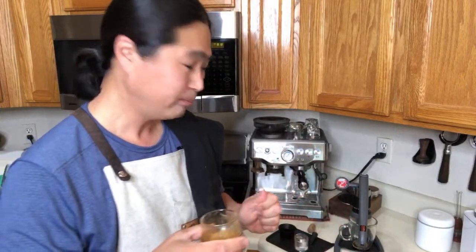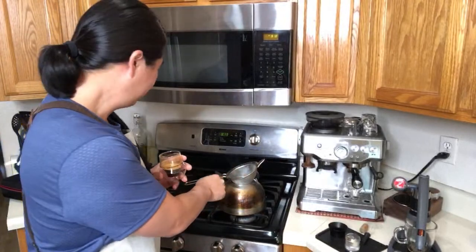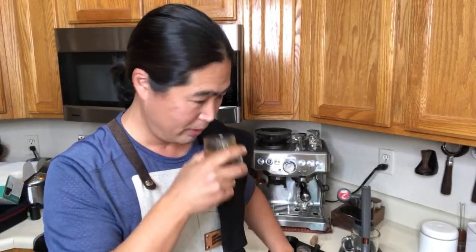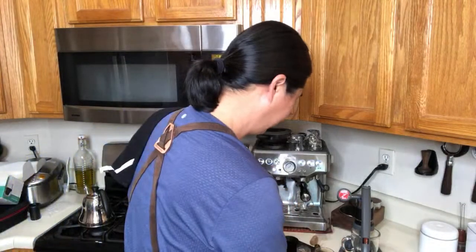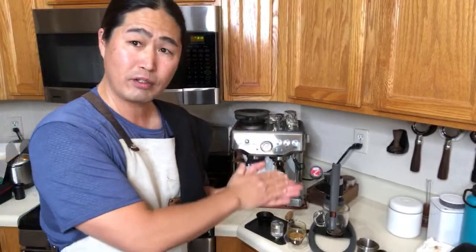Wow! If you're thinking about buying a Flare — Neo, Classic, Signature, or even Pro — just make sure you heat up your water chamber and portafilter. It makes a huge difference. This coffee is from Good Brothers Coffee, an Ethiopia coffee. I'll put the link down below. Now you guys saw the Flare in action — let's pull a shot with the Breville Barista Express.